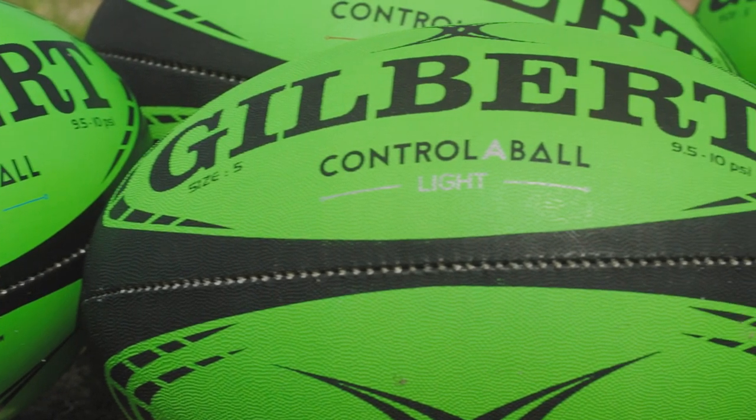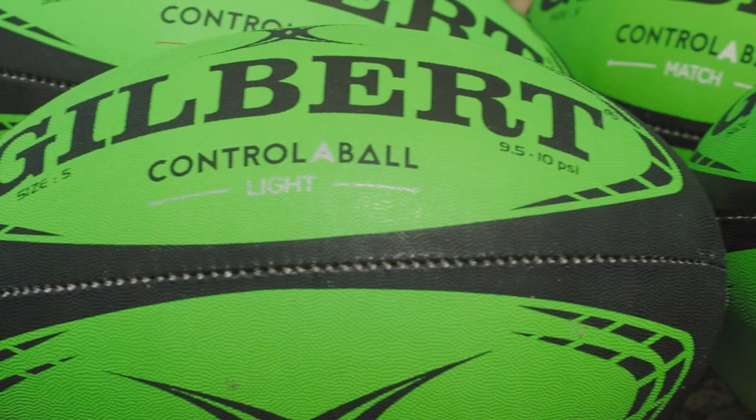This here is Gilbert's newest invention, the controller ball set. First, we take a quick look at what makes each ball unique.